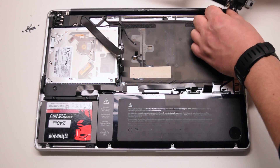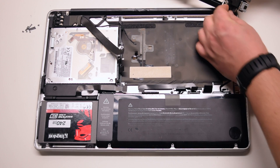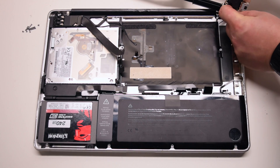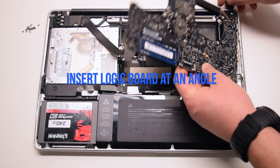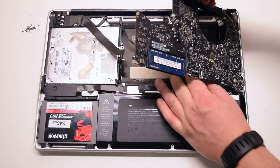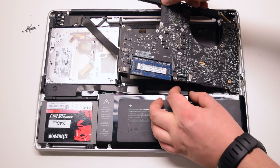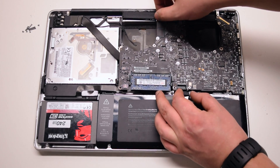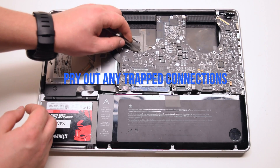Logic board installation. Connect the DCN board to the logic board and drop it in. Make sure to move as many cables as you can out of the way — we'll be prying all these cables out. Pry out any trapped cables now.